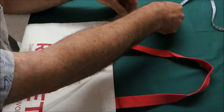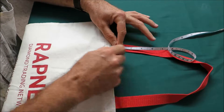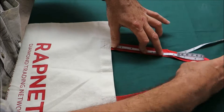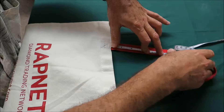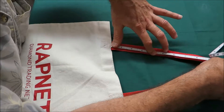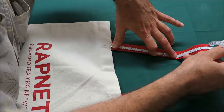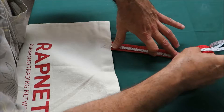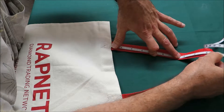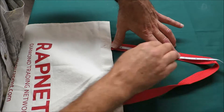Now we're going to measure it from the tip of the bag, right from here, all the way to this point. When we measure it here, the dimension is exactly nine and a half — I would say nine and three eighths or nine and a half is the dimension right here.